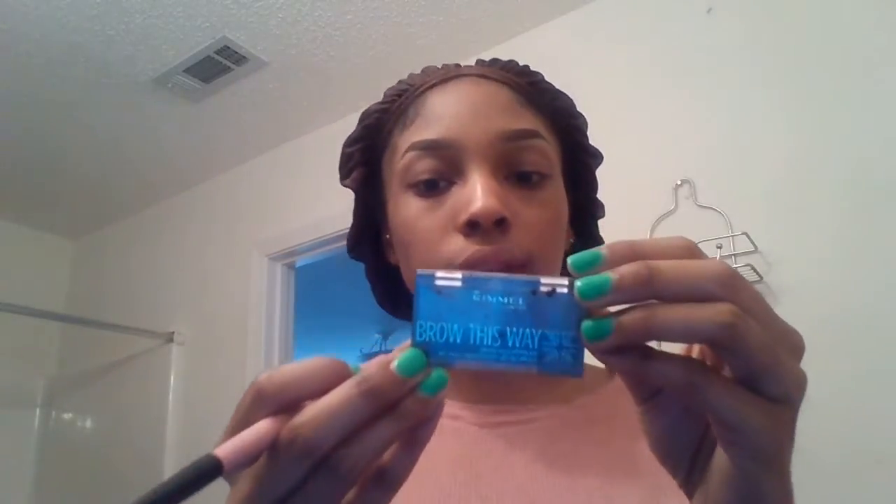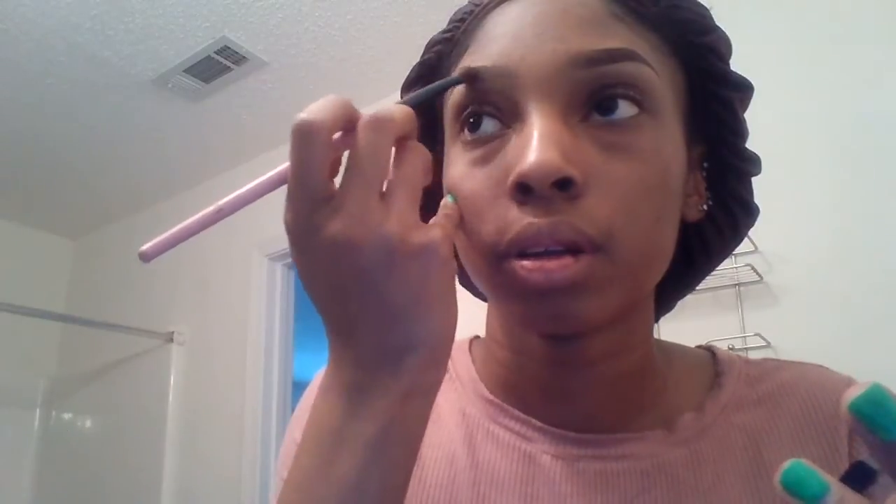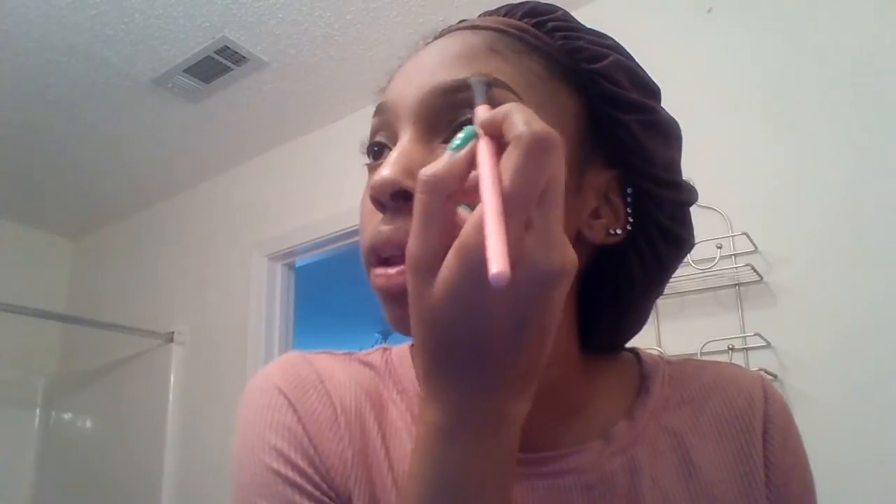The next thing I do — I take the other fluffy brush and I take my Brow This Way in medium brown. I got it from Walmart, but I'm sure you can find it at Sally's. I just like this color. What we do is coat the eyebrow — it's kind of like you're setting the eyebrow, and it gives it that powdery look instead of that hard, harsh pencil look.